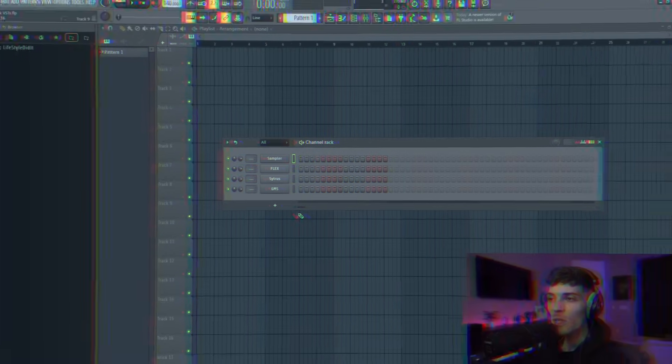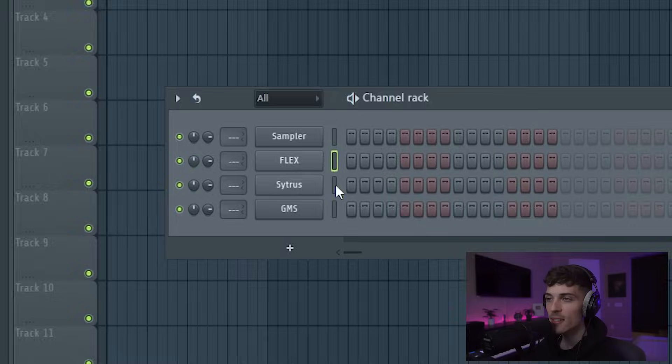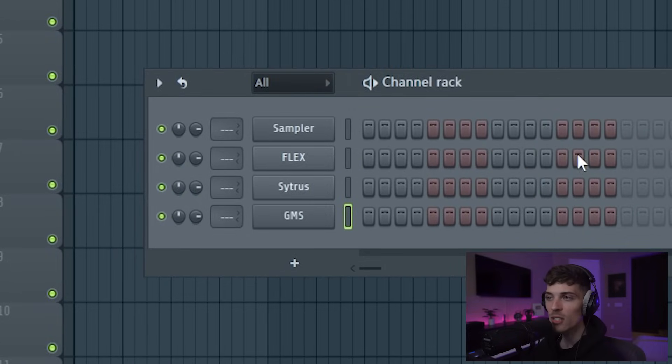This has been a highly requested tutorial for a while now. This one's going to be focused on using stock VSTs inside FL Studio to make beats — and sometimes that's all you got. So let's go. The three I chose from FL to use are Flex, Citrus, and GMS. These are all stock plugins inside of FL.